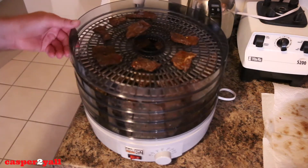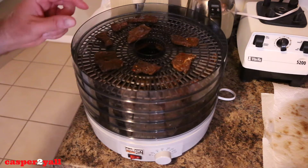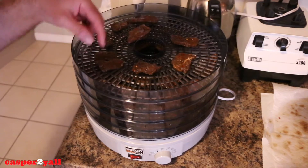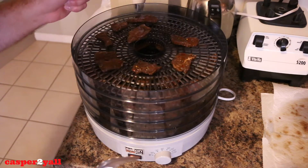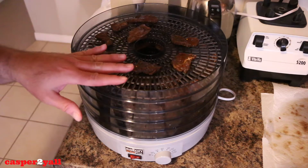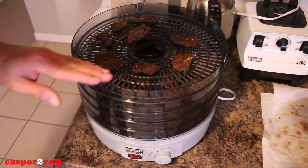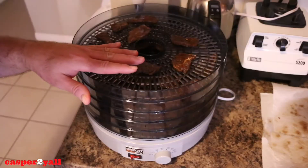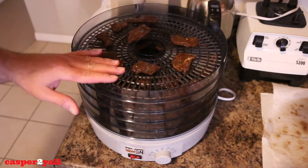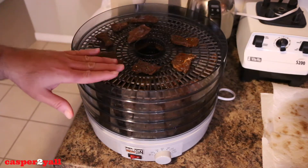Here's my last tray — I did four trays and a little bit. This is probably going to take about four to six hours. My meat is actually quite thick this time, so it might take a little bit longer. What I do is after four hours, I'll rotate the trays — put the top one at the bottom and rotate them — then leave it for another hour or two after the rotation. We'll come back in about four to six hours and hopefully we'll have jerky by then.